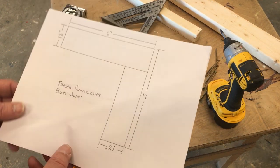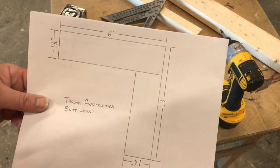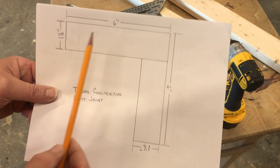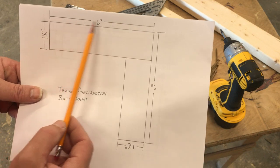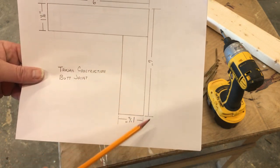Morning Trojan Construction. Today we're going to work a butt joint. I have a very simple little drawing here with an L shape — two blocks of wood joined together for an L shape, six inches on this leg, six inches on this leg.